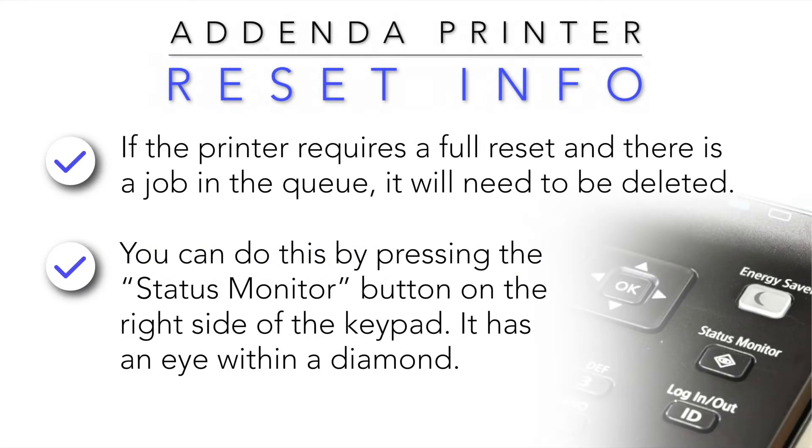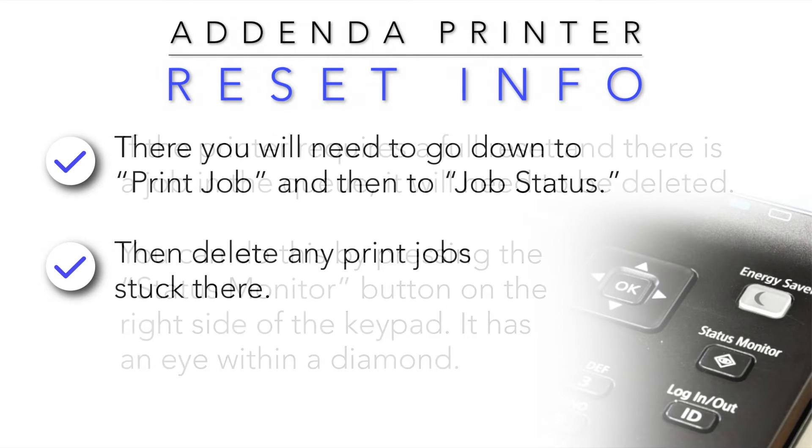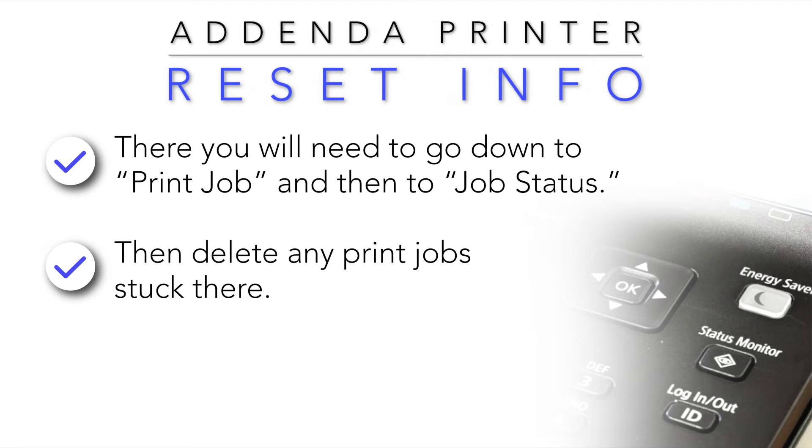If the printer requires a full reset and there is a job in the queue, it will need to be deleted. You can do this by pressing the status monitor button on the right side of the keypad — it has an eye within a diamond. From there, go down to Print Job, then to Job Status, and delete any print jobs stuck there.